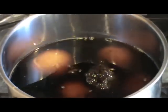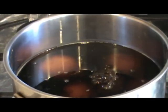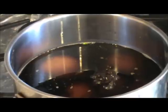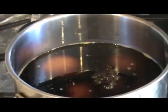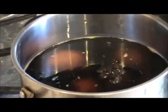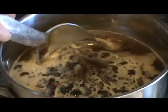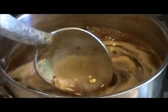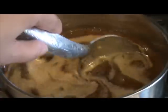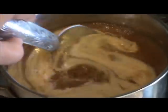This sauce makes a lot, but you can store it in a container — it will last about one month. You can also use it for any kind of stir-fry like fried rice or chow mein. My sauce has come to a boil now. I'm going to let it cook for one minute, then let it cool down. Once it's cooled down, the sauce will become thick.